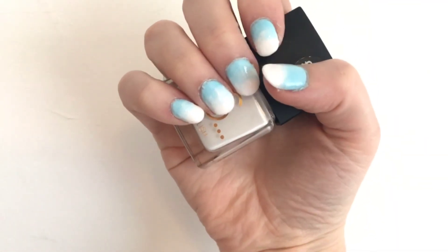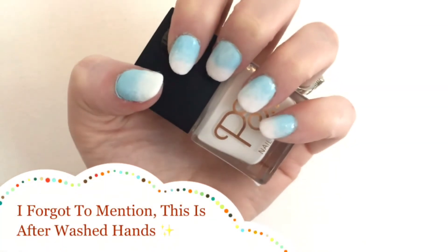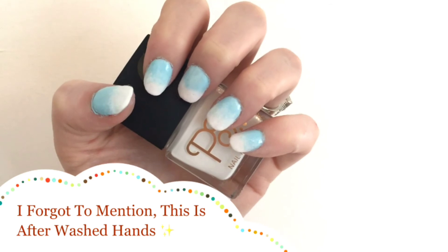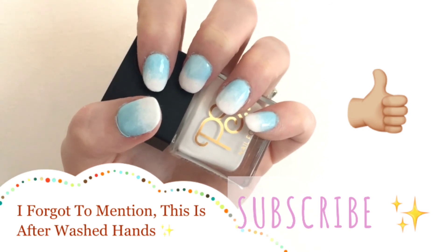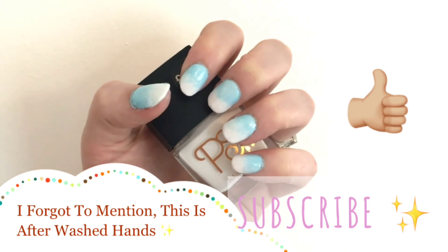I really hope you enjoyed this video — I hope that was an okay tutorial and enough information for you! If you'd like more of these videos, please hit the thumbs up button, and I'd love it if you could subscribe — it would mean so much to me. I shall see you in my next video, I love you lots, bye!